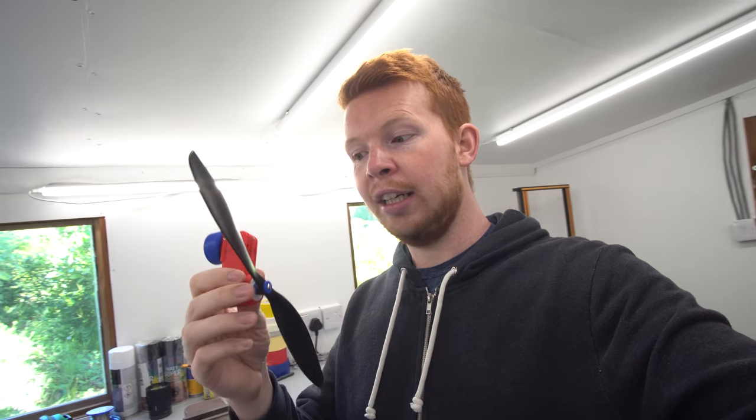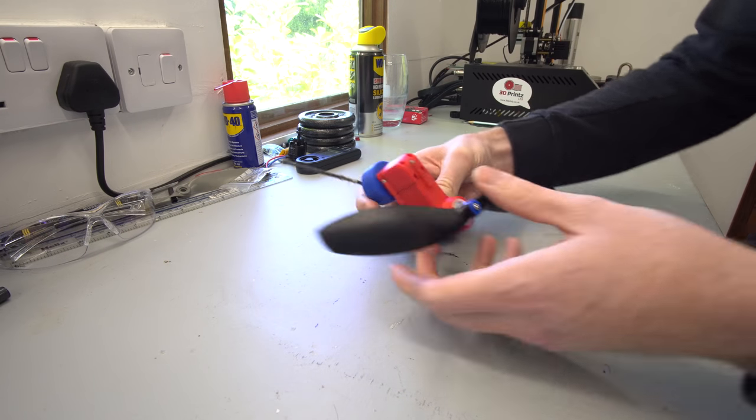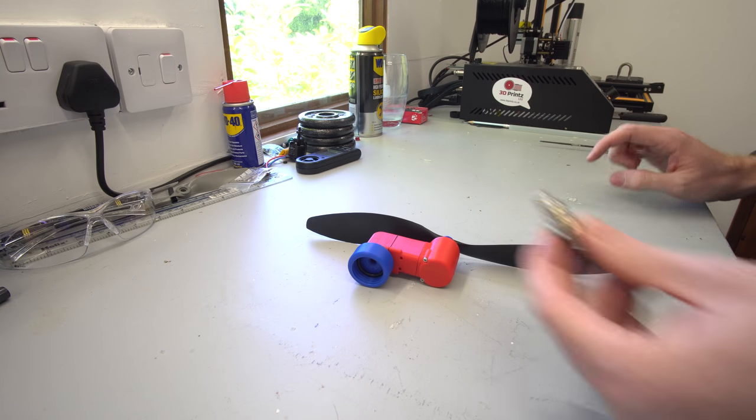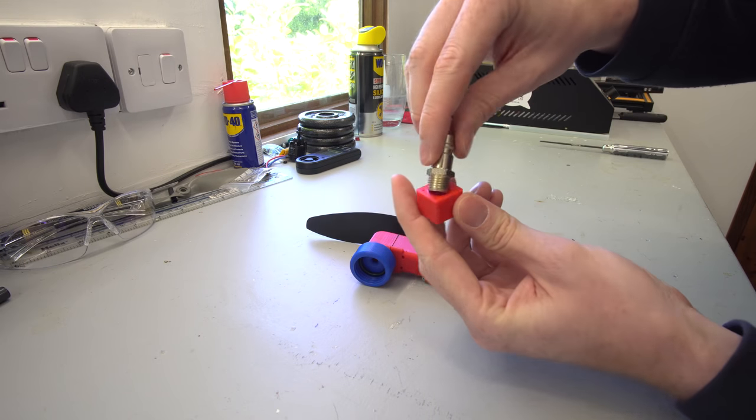The difference between mounting this engine on a plane versus the new project is that it needs to be as light as possible on a plane, and also it doesn't matter if it goes full throttle — it just needs to run. However, I think it's time to see if I can add a throttle to it. So here's the version 3 compressed air engine, and I'm going to add a compressor attachment using this 3D printed adapter.